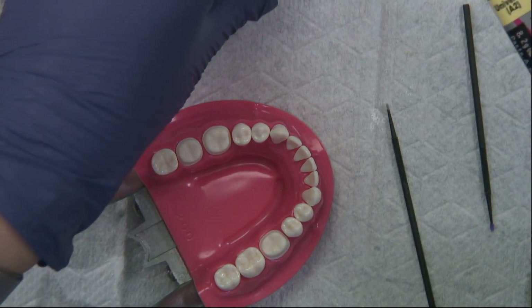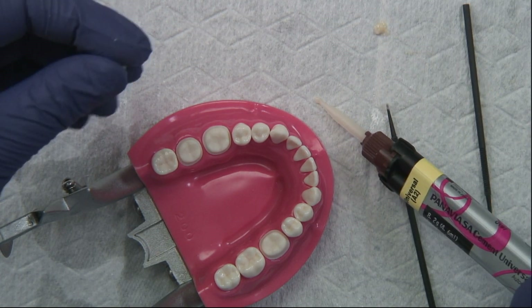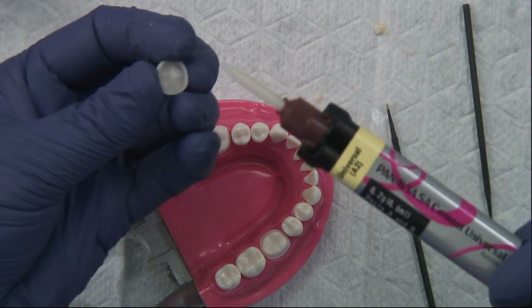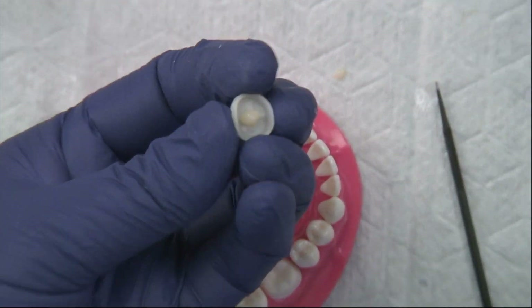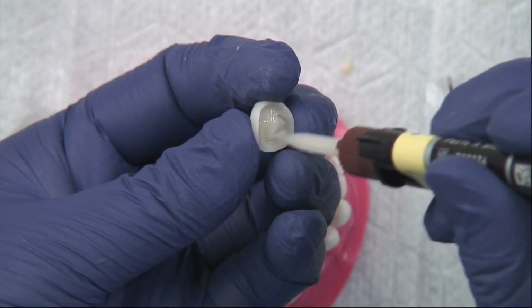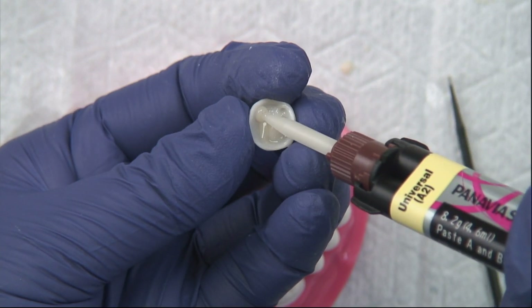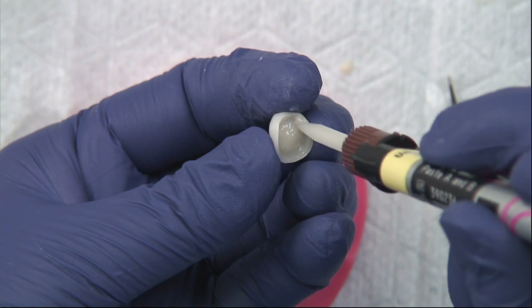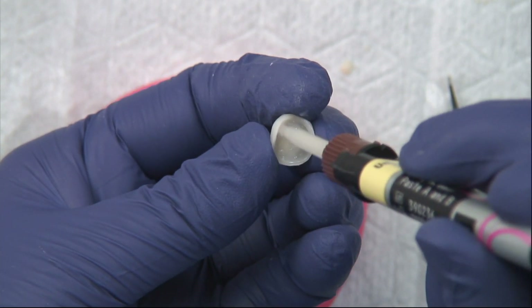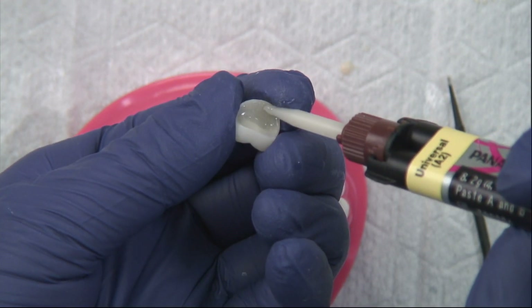We are going to express a little bit out the tip and then place the cement into the crown. I like to take the tip and just spread it around — we want a very thin layer, making sure we've covered all the surfaces.